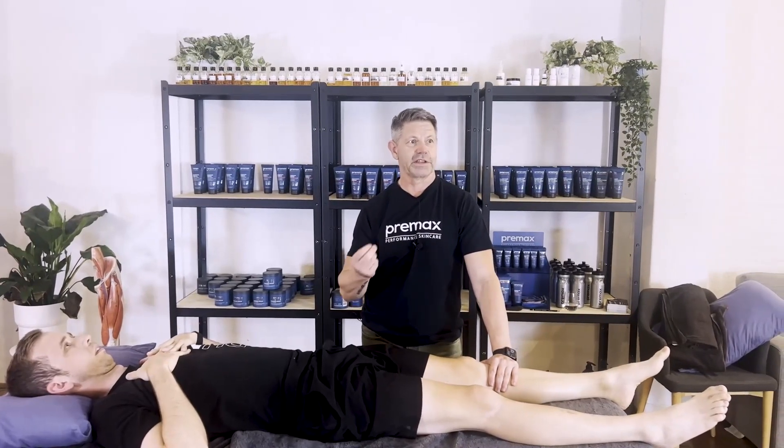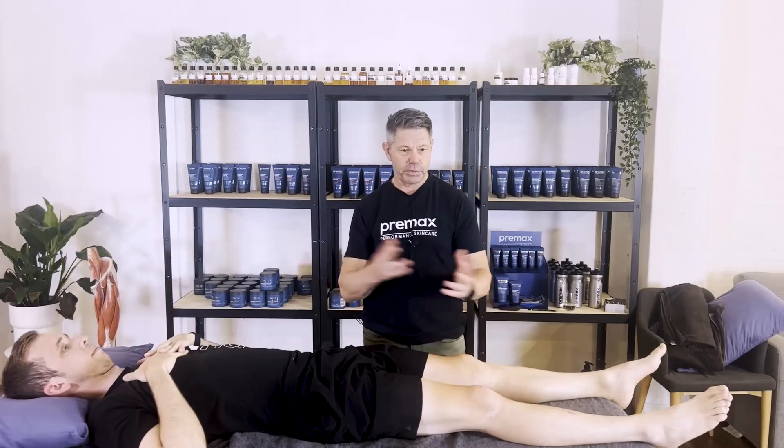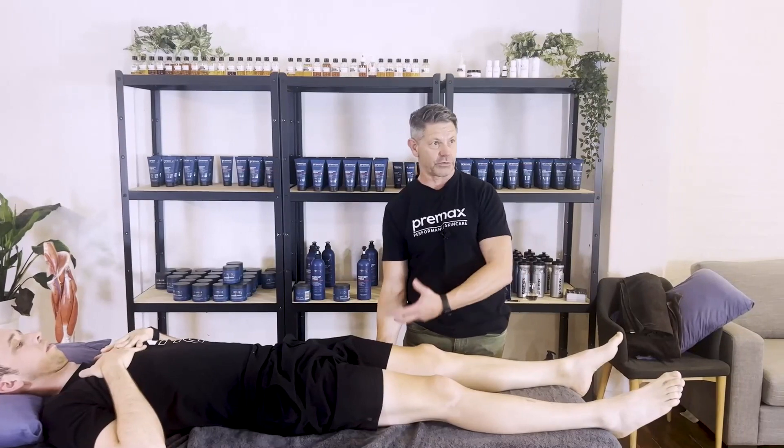Steve asks whether I'm looking for pain or range of motion or both. Good question - I'm actually looking for pain. I'm wanting to reproduce their symptoms, so my assessment is always about reproducing their symptoms. Range is important, there's no doubt about it, but if they're coming in with that hamstring pain, I want to be able to reproduce it so I know, okay, it's local - that's where it's sore and that's reproducing the pain.